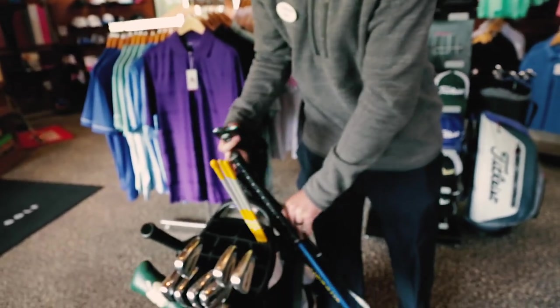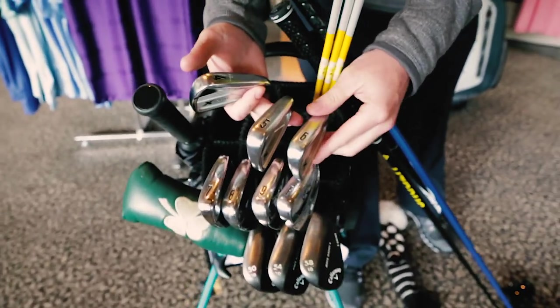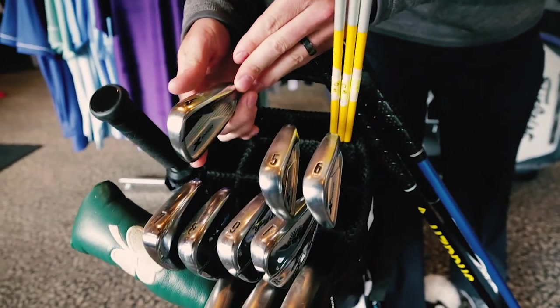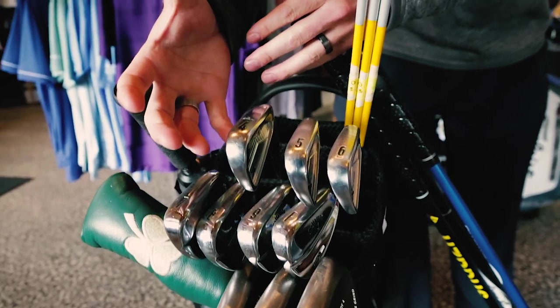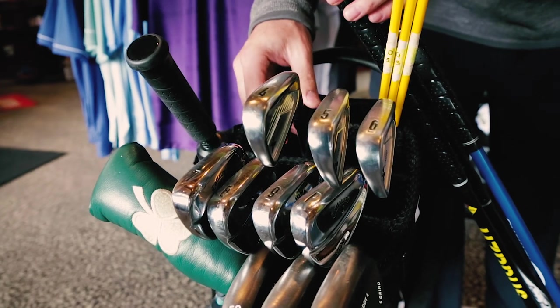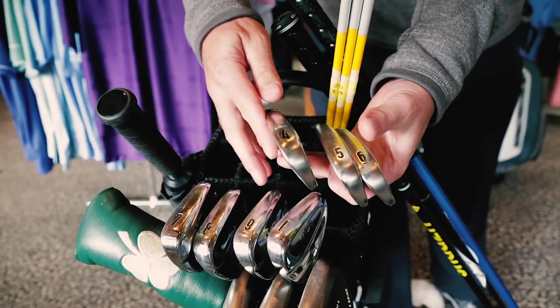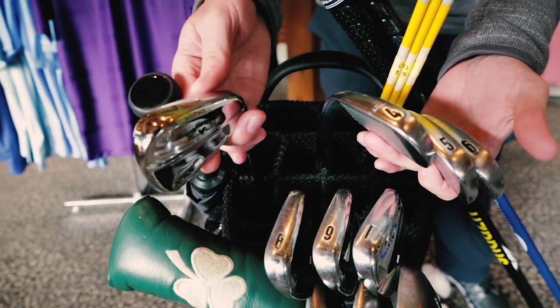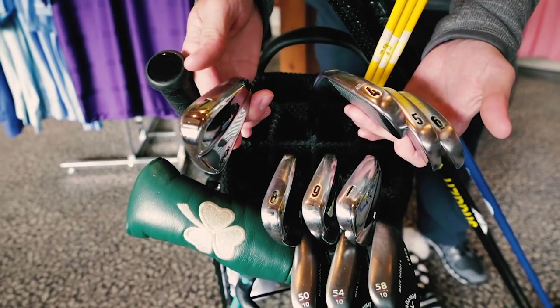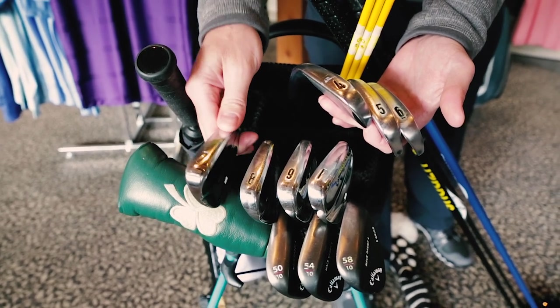As far as the irons go, we have the four, five, and six in a cavity back. Cavity back meaning that it's got a little bit more girth to the golf club. The MOI — the moment of inertia — is a little bit higher, so that allows the stability of the club head to be a little bit better on off-center hits. When I get down to the seven, eight, and nine irons, you can see that they're more of the old blade style. It gives me a little bit more feel on the club head, though miss hits are going to be a little more exaggerative.